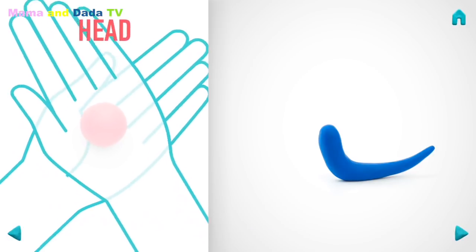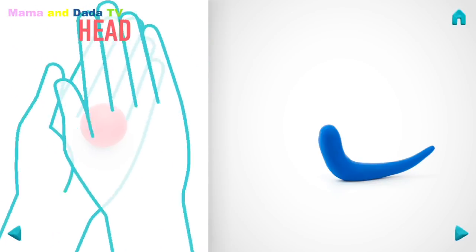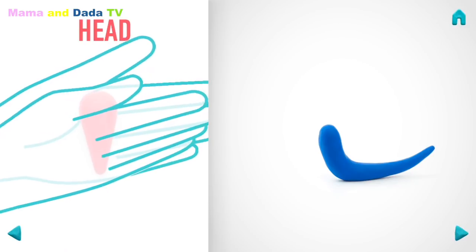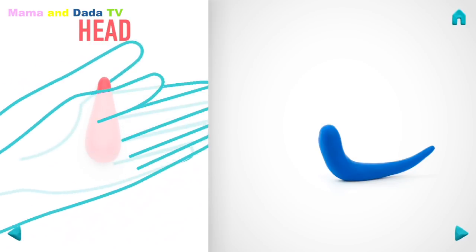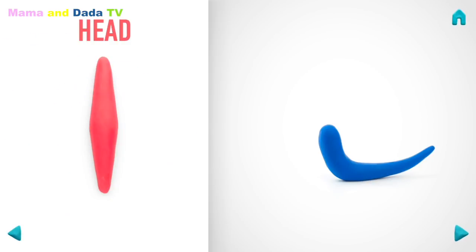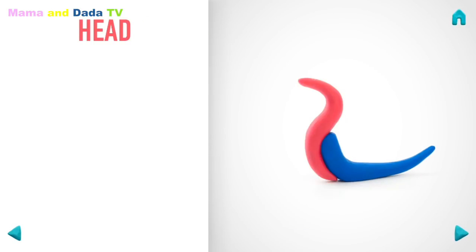Let's model a head. Take a piece of red clay and roll one big ball. Roll into a cone with your hand. Then turn and roll a spindle with your hand. Bend it with your fingers. And pin with your finger. Great job! The head is done!